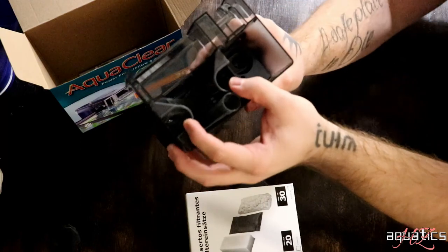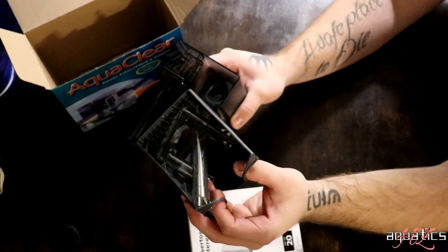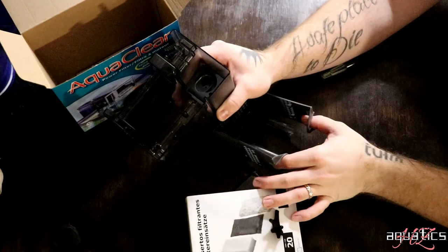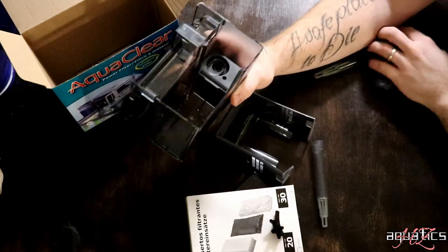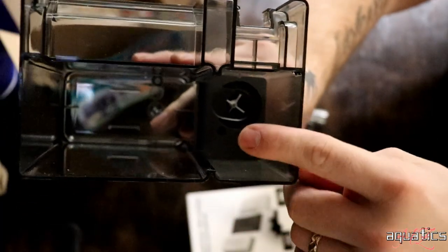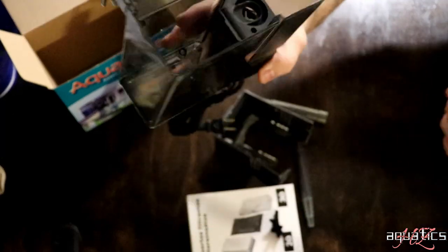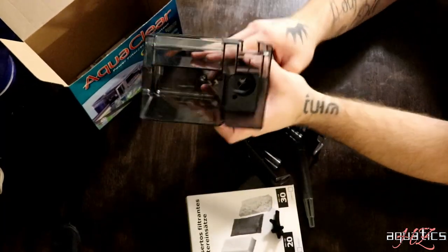I'm going to show you guys where the motor's at. This is the cartridge that holds all the filter stuff — right now it's holding the hoses. The motor, if you guys can see, is right in there. See that little white thing? Sometimes that's on the outside, floating around in the box, and it will break. It's super thin stuff. So I'm going to go put this together and show you guys how it goes together.